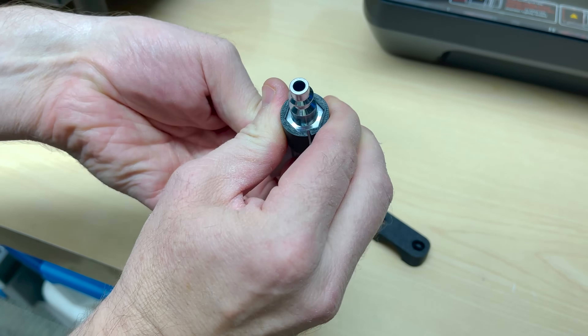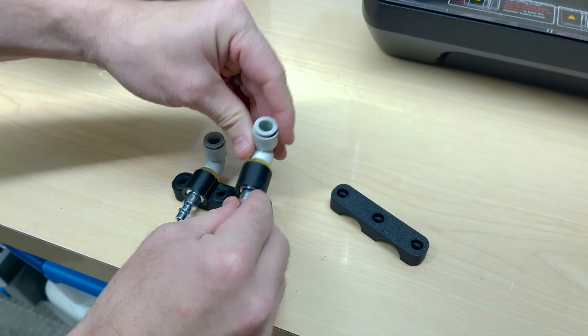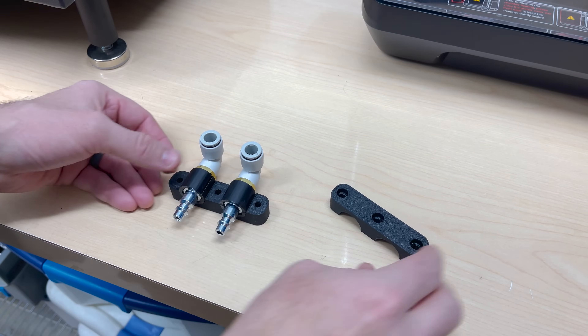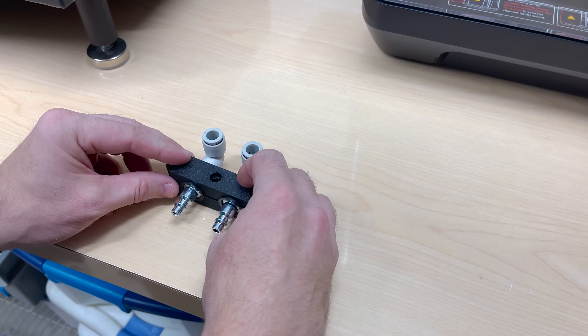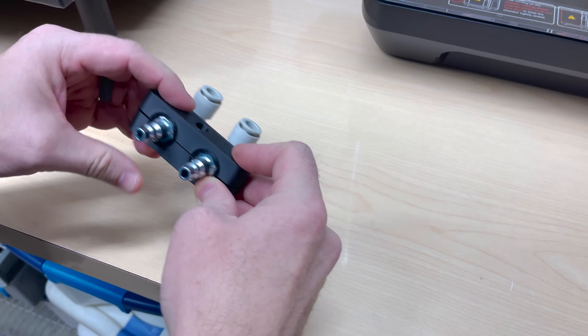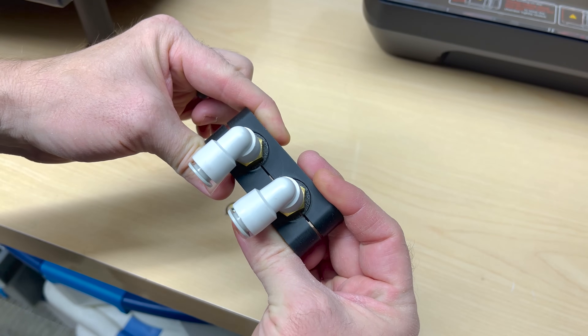These two pieces clip right around the hexagon, so no matter what way it's oriented, it'll still clamp in here like that. And that'll go on top. Then I'll have three and five screws clamping it all down together. Let's go install it on the machine.